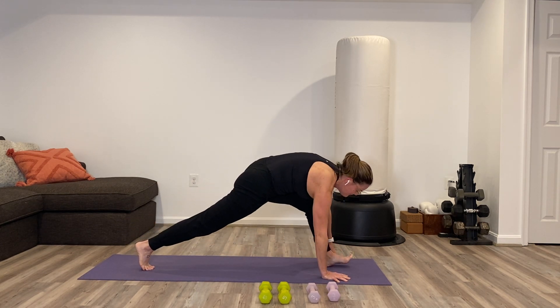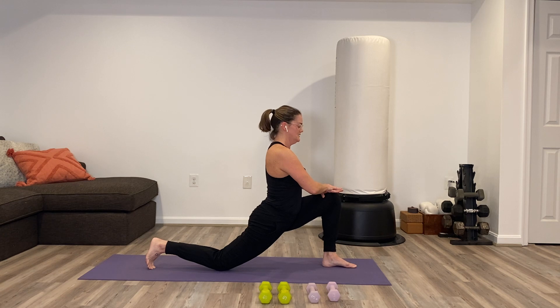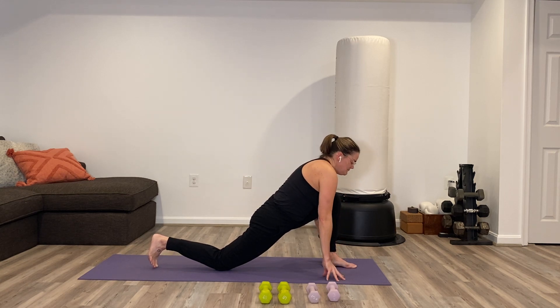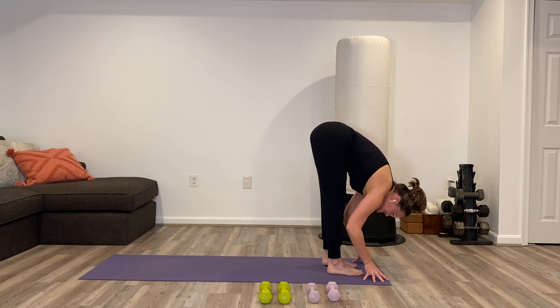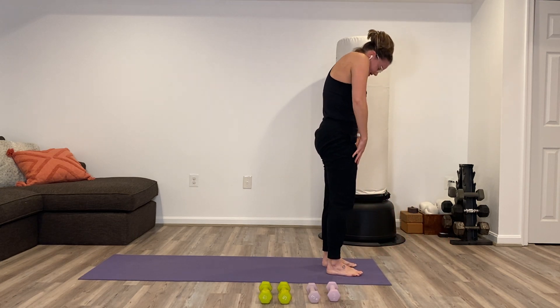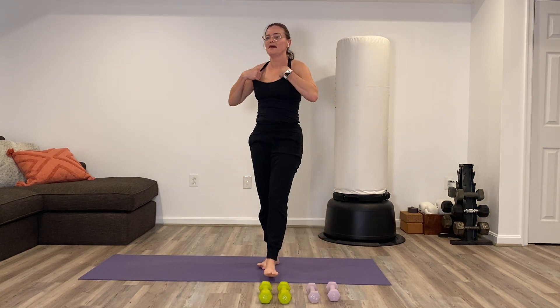Take both hands to the front thigh and let the hips go a little forward and down. Stay there or add a twist — look out over the right shoulder. Release the hands down, step back to plank. Second side: step the left foot forward, right knee down. Hands to the front thigh, hips moving down and forward. Breathe and stretch. Look out over the left shoulder. Hands down to the mat, step forward to the front end of the mat. Standing forward fold. Bend the knees, slow roll up to standing. Roll the shoulders a couple of times.